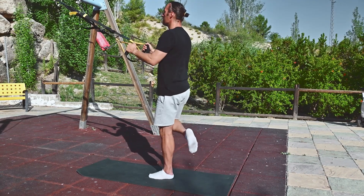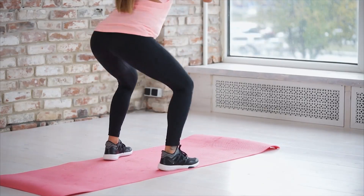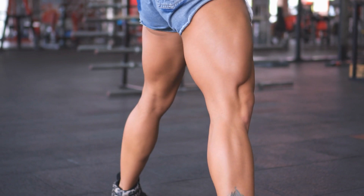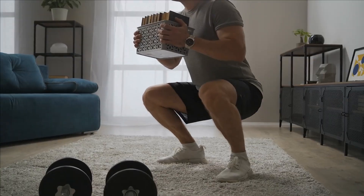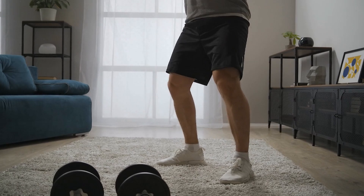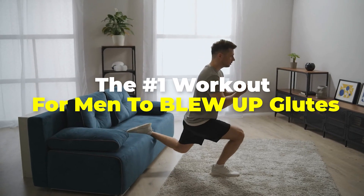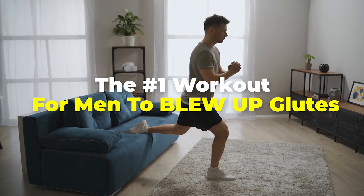Even though you might typically think of glute exercises as a way to strengthen your lower back or provide stability around your hips, did you know that they can also make you look more attractive? While this doesn't mean you have to build massive glutes, certain exercises can help you develop a strong and athletic butt. In today's video, we'll show you three key exercises you should add to your workout to build up your glutes.